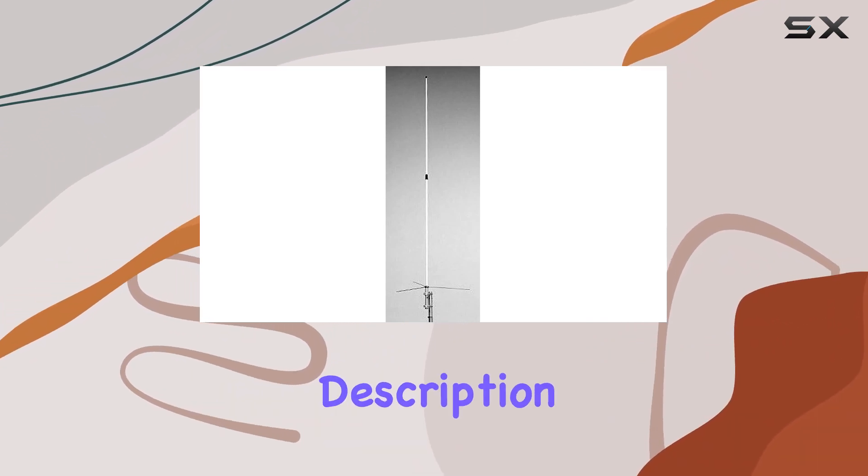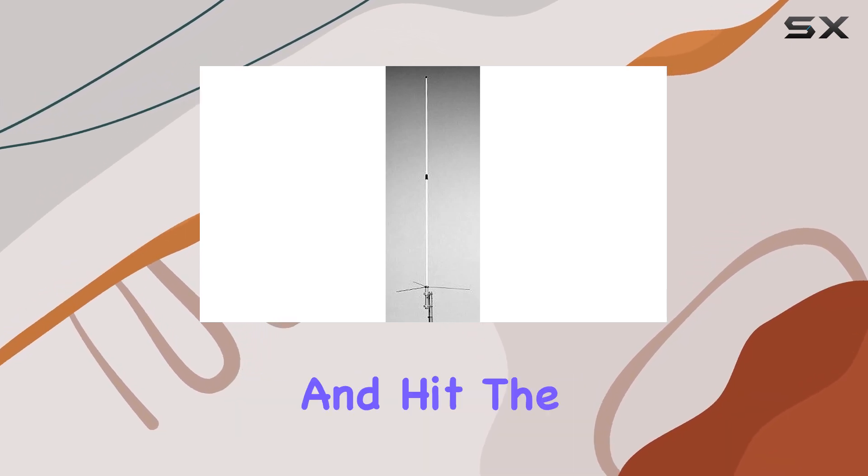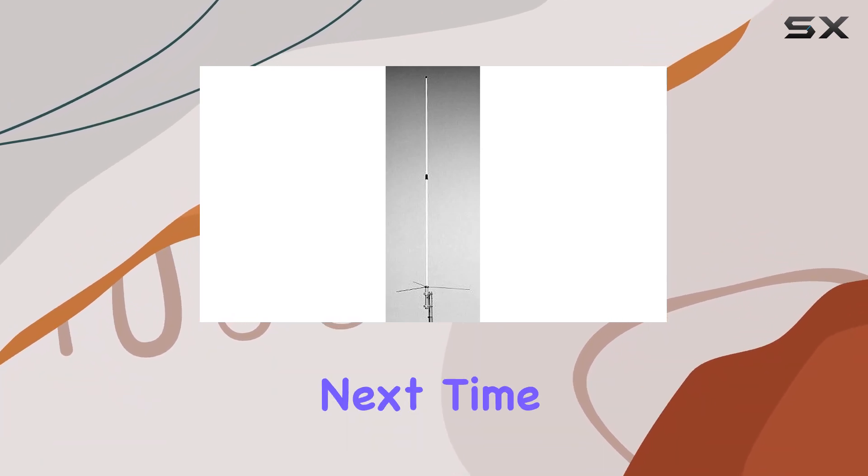For more detailed specifications and user experiences, check out the links in the description below. And if you found this review helpful, don't forget to like, subscribe, and hit the bell icon for more content like this. Thanks for watching, and see you next time!